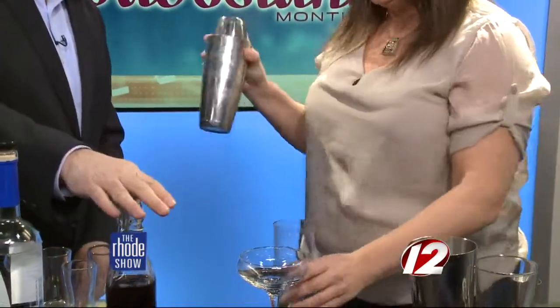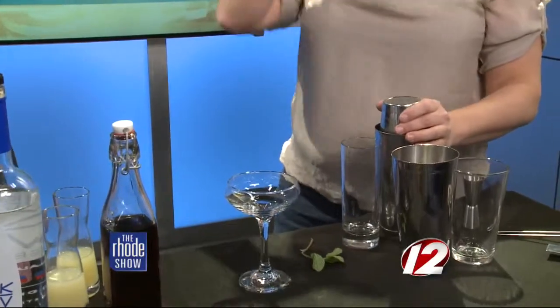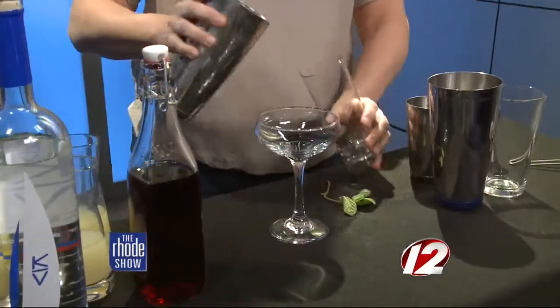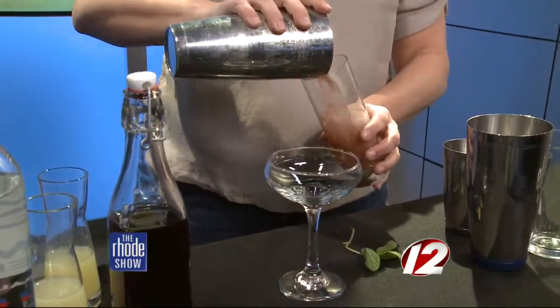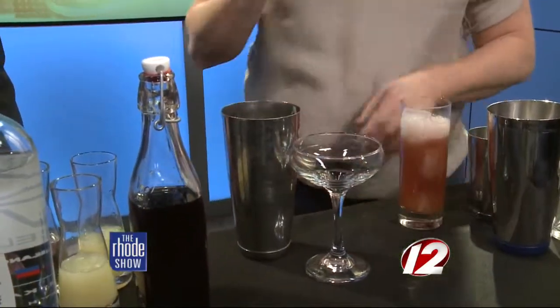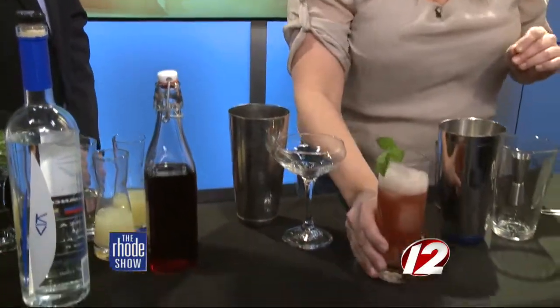And that was simple and easy. This shrub here is something you have to make yourself — it's very easy, it's like simple syrup. Equal parts sugar and water, or some kind of liquid. And then we're going to add a little mint just to top that off. Looks perfect.